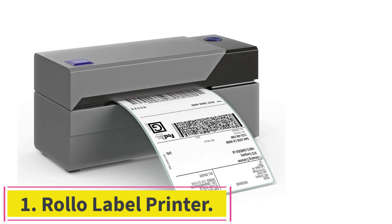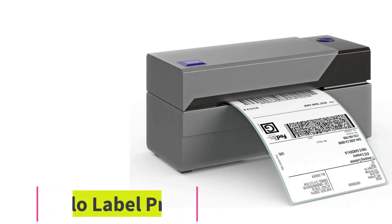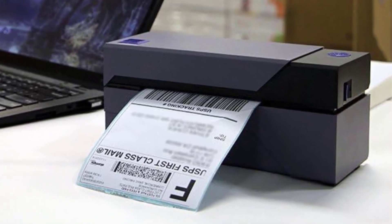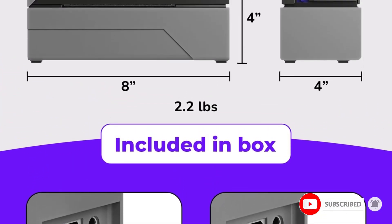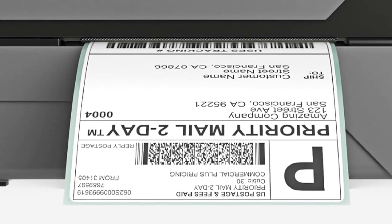Starting at number one: the Rollo Label Printer. Put a stack or roll of labels behind the Rollo and it can start pumping out ready-to-roll labels at a rate of one per second. It uses thermal printing technology, which means it prints with heat onto thermal-compatible labels — no ink or toner to buy, as there would be with an inkjet.